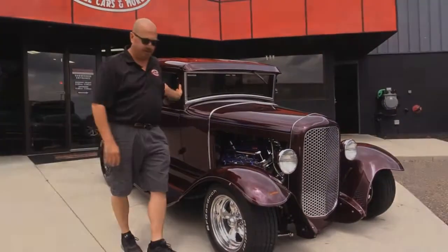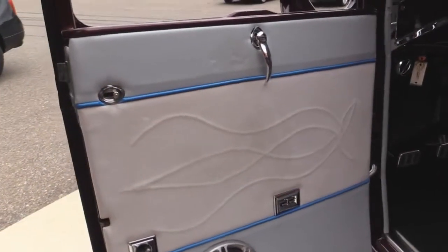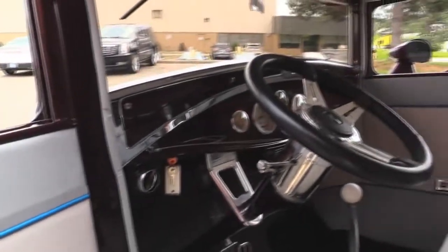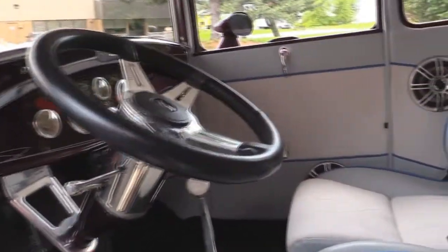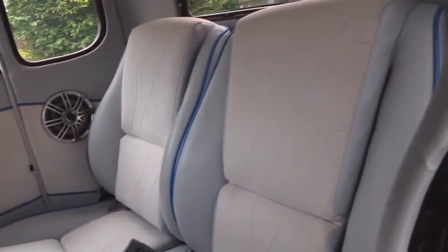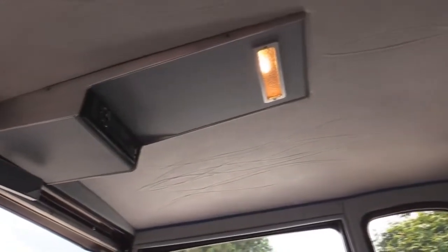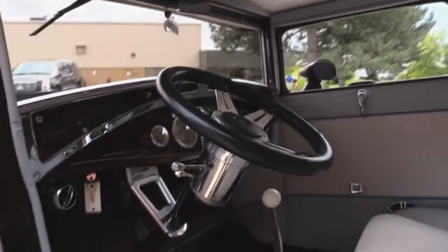Now let's check out the interior. Look at this custom interior — man, is that cool. Electric windows, tilt column, custom paint work on the dash, beautiful gauges, really cool seats. There are some speakers there underneath the fifth window. Headliner looks great. Got the upper console with the radio. Dome light. There's a windshield wiper motor there. This baby's sweet.